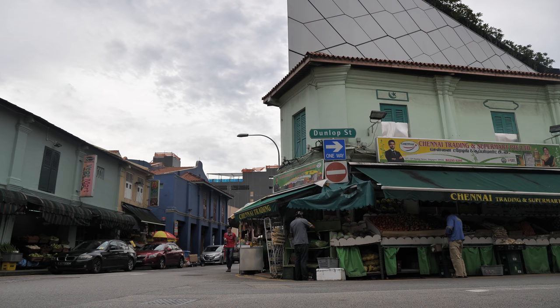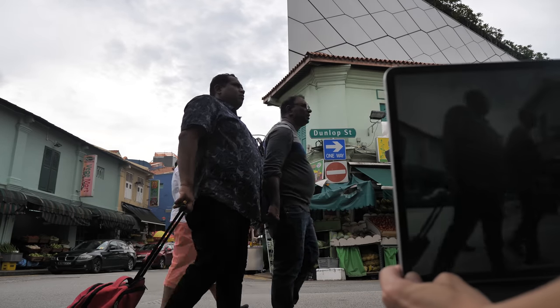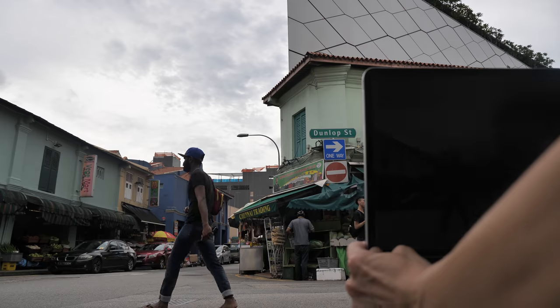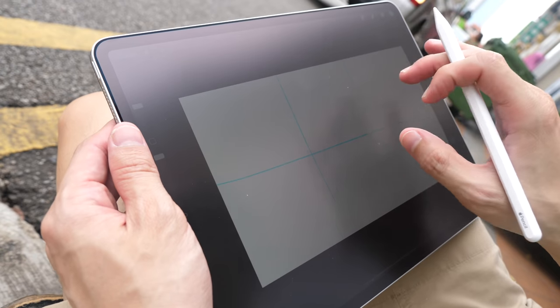The white glaze is one significant reason not to use a matte screen protector because the look is quite irritating. So this is the scene I'm going to sketch. The first thing I want to do is take a reference photo in case the weather changes later on — that's one good thing about the iPad. All right, let's draw.